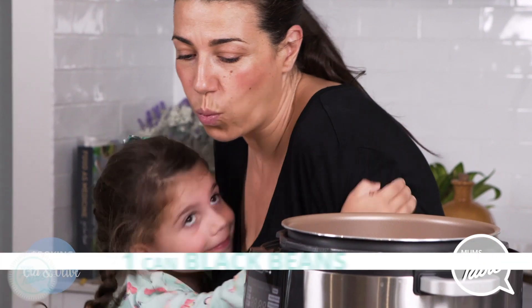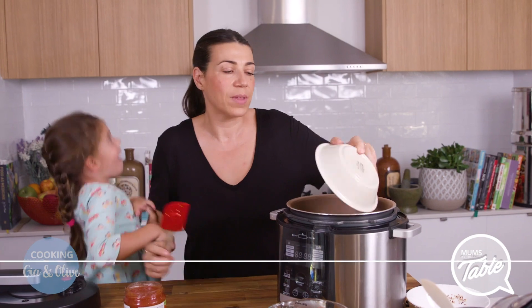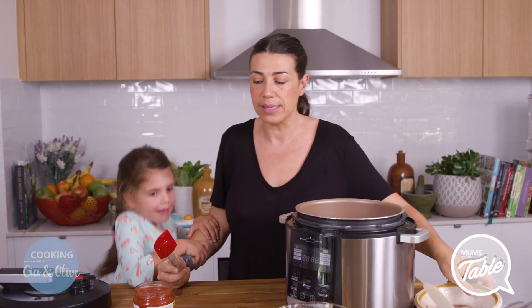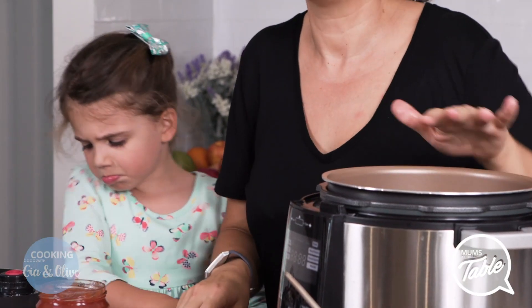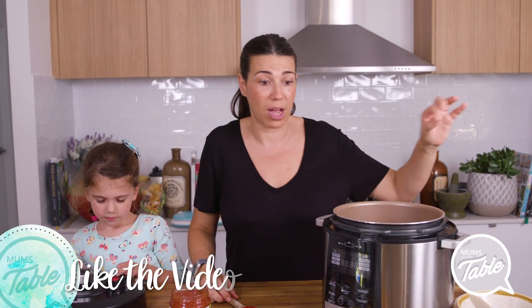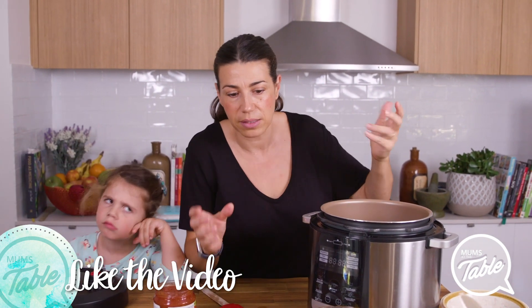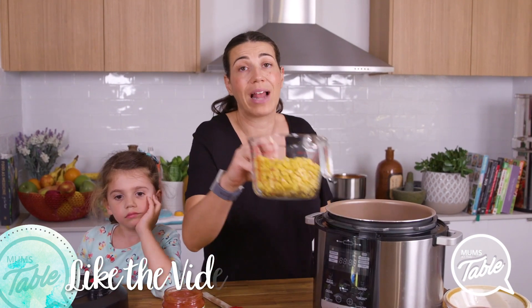And I use one can of black beans — try to get the ones with no salt added, just the water. You can actually cook beans in the pressure cooker in about three or four minutes, depending on what beans you're using, but if you're like me and don't have time, just get the cans. It's better to eat healthy and use cans than be eating stuff that's highly processed.